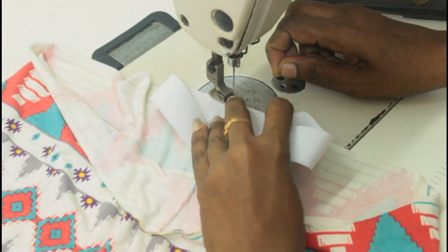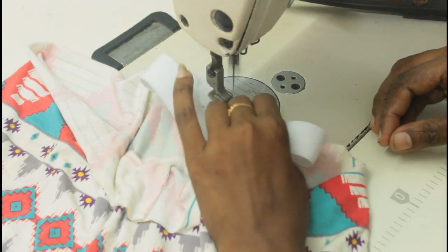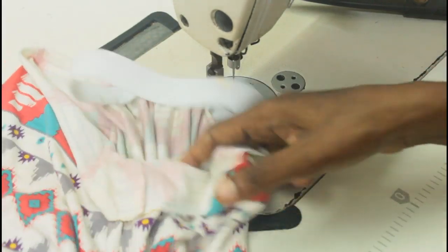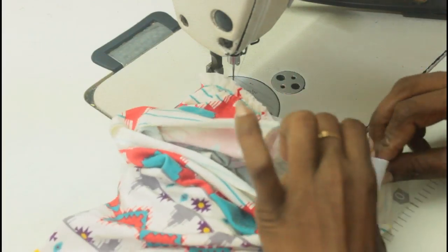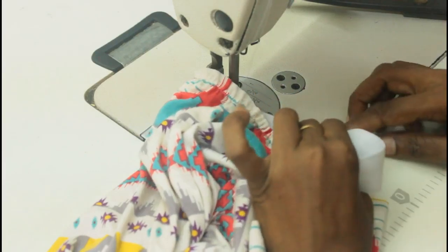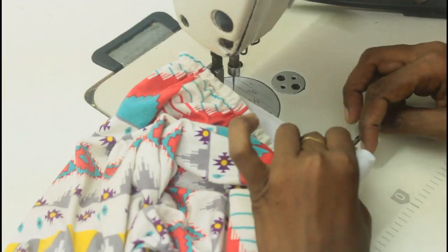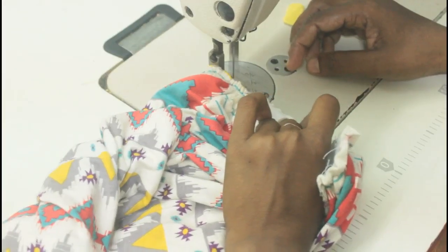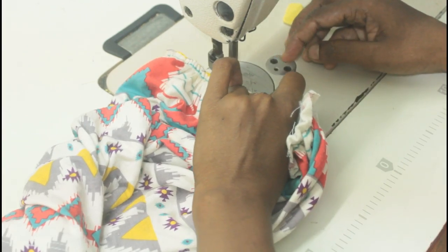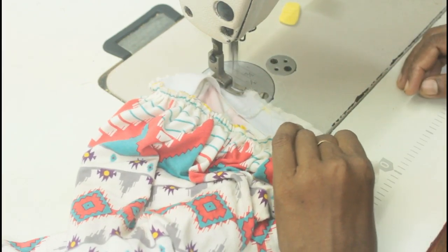I'm using a normal machine, normal foot, and normal needle — no special threads or presser foot needed. It's a jersey fabric. Make sure you put the elastic in and sew on top of the skirt. You have to stretch the elastic as you sew, matching it to the skirt, until you get to the end point.